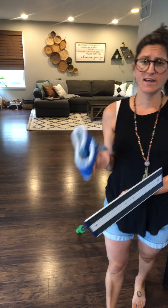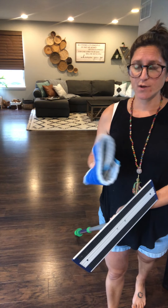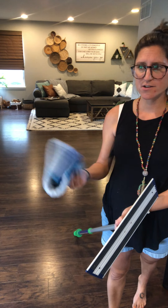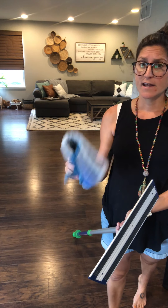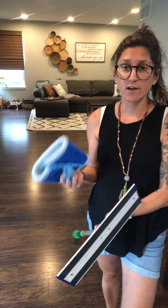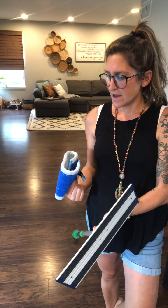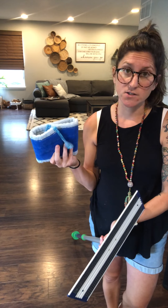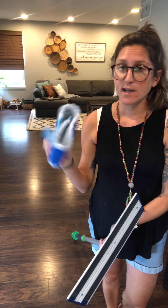If the wet pad is filthy, I would launder it with Norwex detergent right away. But if it's not, I just rinse it out in the sink, let it hang to dry, and you're good to go for a couple more uses. Since we don't typically wear shoes in our house, I don't need to launder it every single time — that's kind of your call. If it looks nasty, wash it.